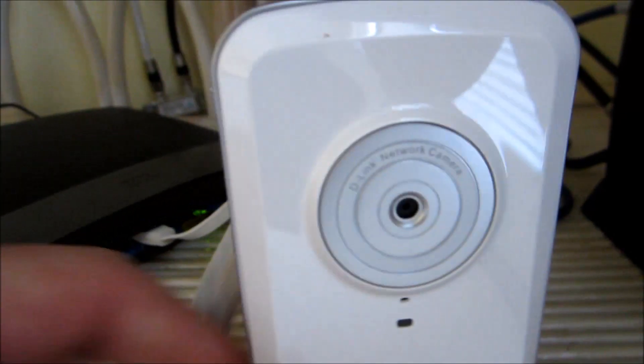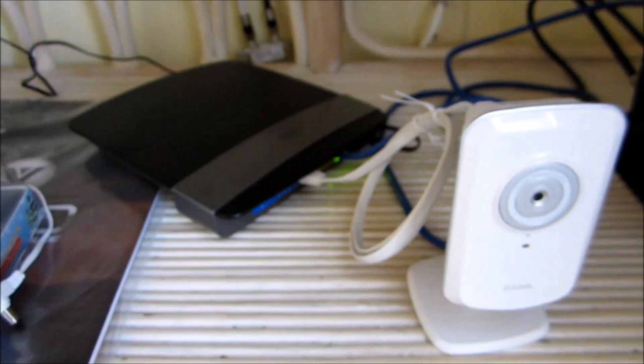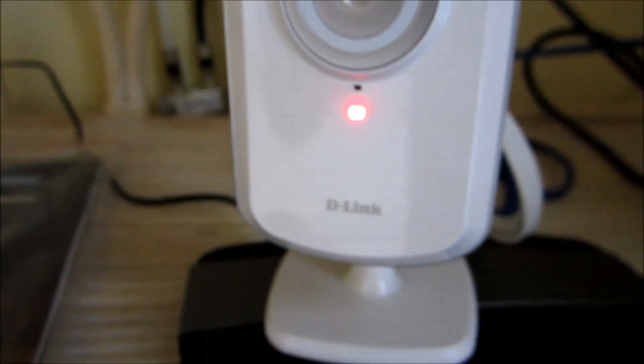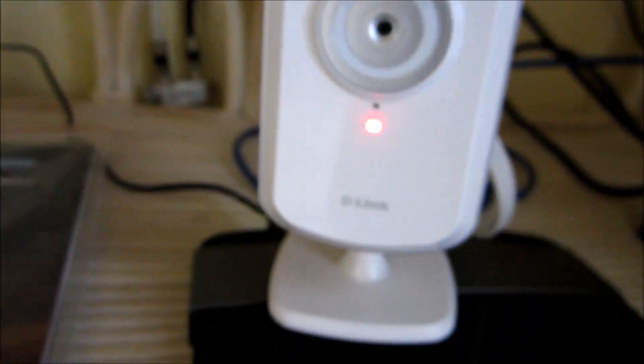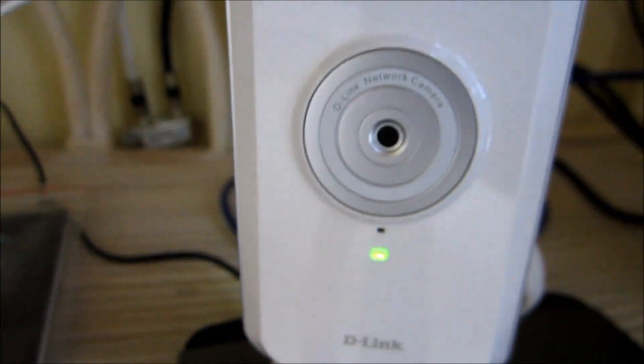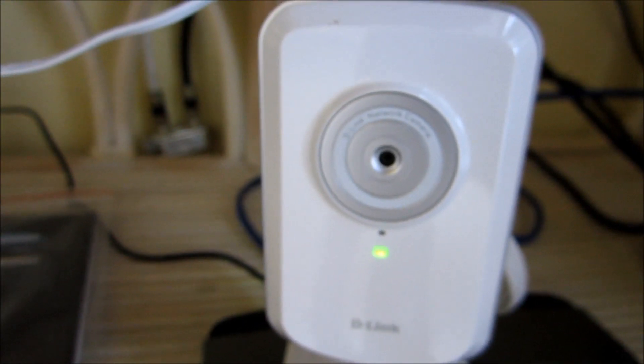I've made the ethernet connection to the back of my wireless modem. Now I'm going to connect the power cord. It says you're supposed to see the green light come on — and there it goes. It went from red to green after I make that power connection.